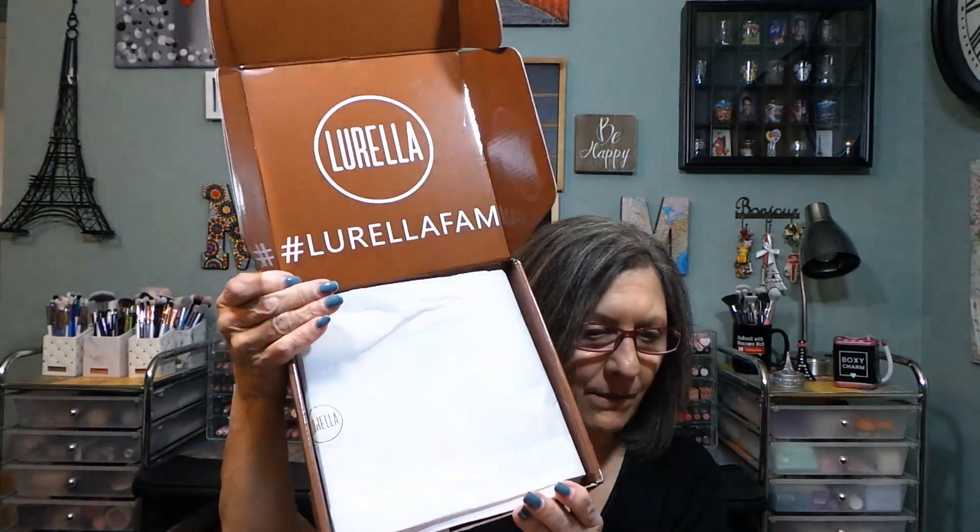Hi everyone, thanks for stopping in. I have my Lurella box. I can't show you the front of the box because they put my sticker on the front. So here's the front of the Lurella box. I have not even opened this one. This came the other day and I don't film every day of the week. I'll take my little invoice out and this is how the box comes. This is $29.99 a month plus tax and we have free shipping here in the United States. Five to seven full-size Lurella beauty products.